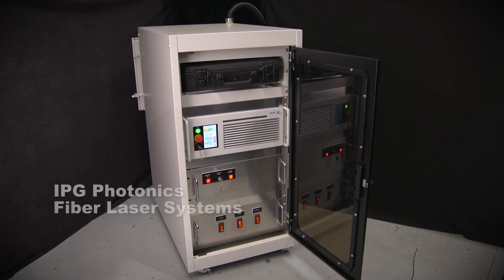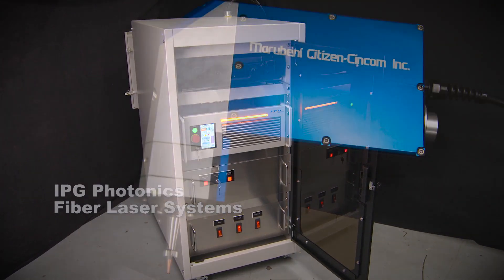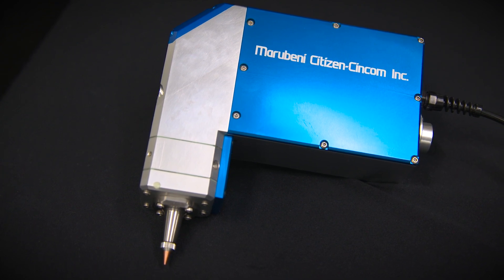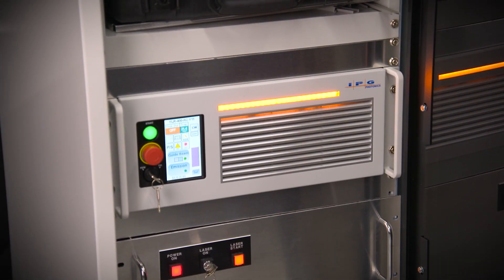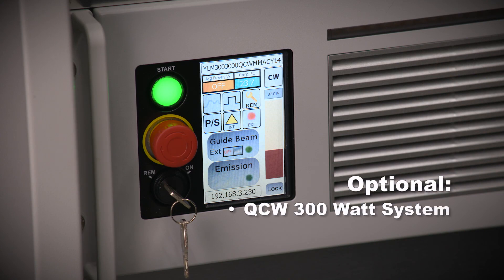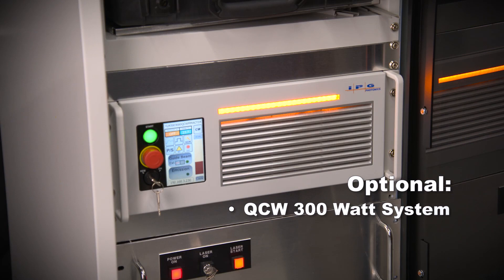The L2000 utilizes the IPG Photonics fiber laser systems. IPG is the world leader in providing fiber optic lasers and is fully supported in the US. Multiple power units are available that address specific application requirements. One option is a QCW, quasi-continuous wave 300 watt system that can provide power bursts to 3 kilowatts for extra power when needed.